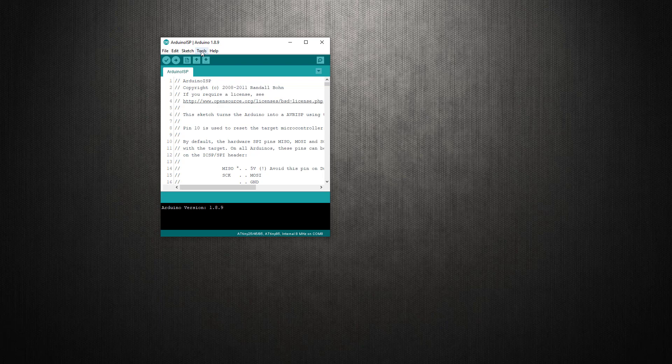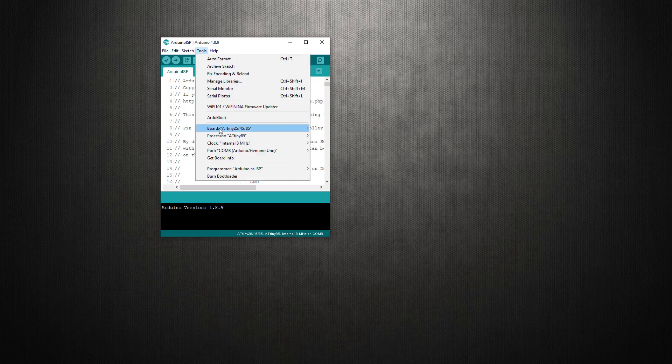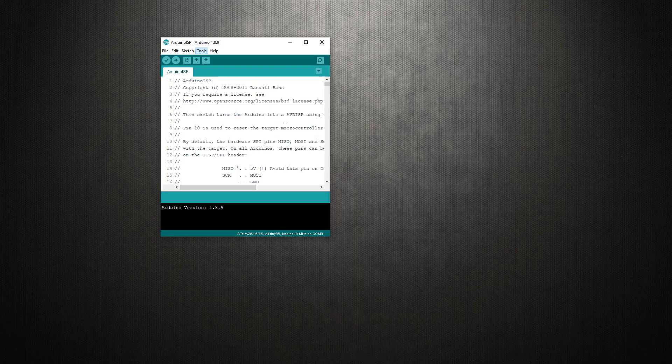To do that, go to Tools, then go to Boards, and then click on Arduino Uno.